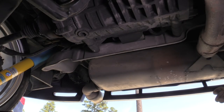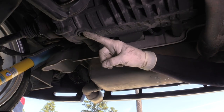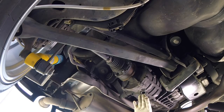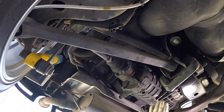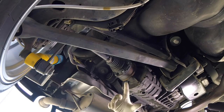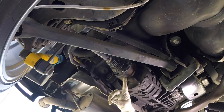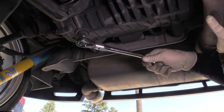Once we have the vehicle lifted, leveled, and properly secured, it's time to drain our fluid. Now remember, we are doing a differential service, not a halfdeck service. The halfdeck is about six inches forward from where the diff is. You'll also know the diff because it has the rear axles connected to it. If you don't see an axle connected to it, you're on the wrong drain plug.